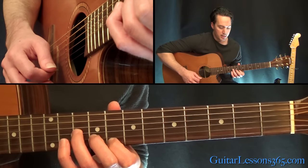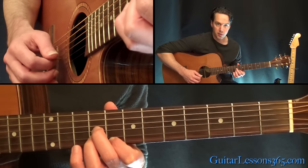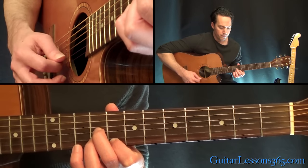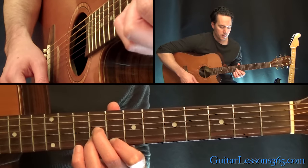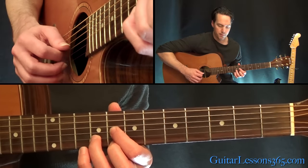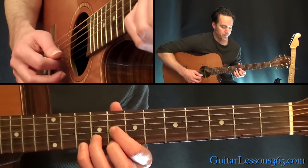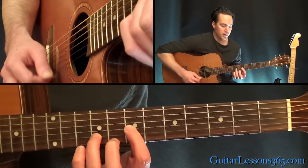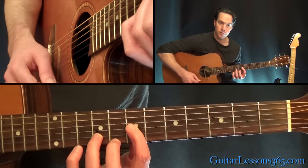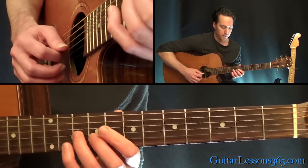Then you're going to move that note down to the 9th fret. You have to move this finger over to play the 9th, and then play the 9th on the B with your 3rd finger. Same picking. And then to move it down another fret, you've got to kind of change to a D major shape there - obviously that's not a D major chord. Then move the 1st finger down one more fret, then one more fret.